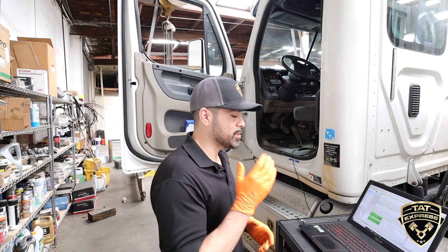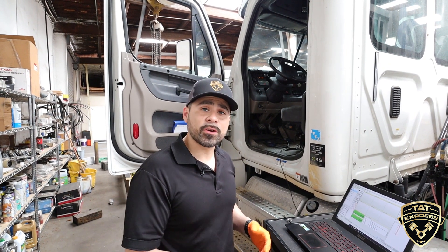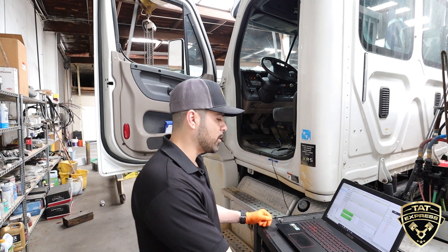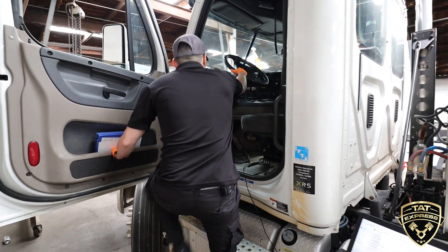First I'm going to start the test and crank the engine. The computer is going to disable the actual fuel going into the system, so it won't start. It's going to let me crank the engine a few times, gather the information, and then we'll come back to the PC and check the readings. I'm going to click yes and go ahead and crank it.